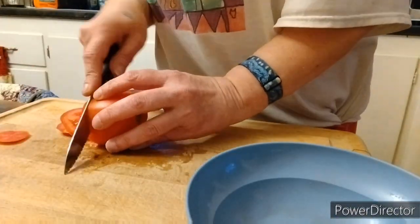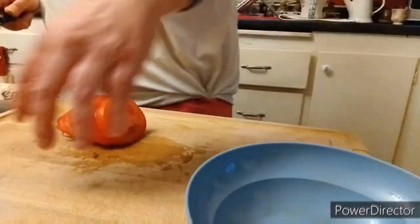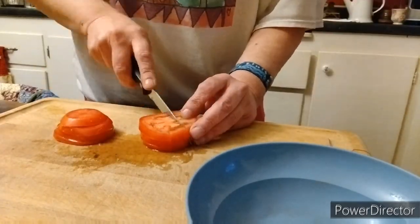Next we're gonna chop up some tomatoes. Those are just for a garnish, because I don't care for tomatoes.